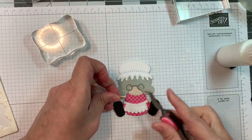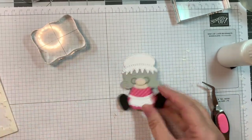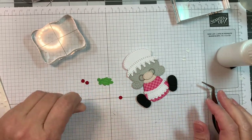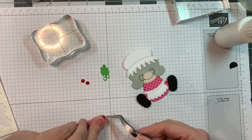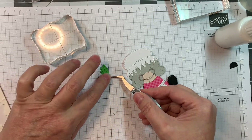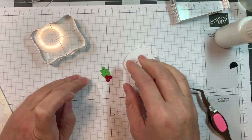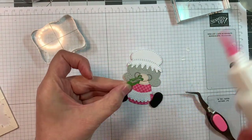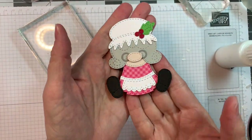Now I'm going to pop up her little nose - that's also cut out of that P13 skin tones stamping pad. And there is my little Mrs. Claus. Now I'm going to add on this little piece of holly. The little berries are cut from Paper Tree Ink pure poppy and the green is cut from Doodlebug's grasshopper cardstock. I'm going to pop that on her hat - we're going to decorate her hat. Isn't she cute? I'll just weigh that down. She's a sweetie.